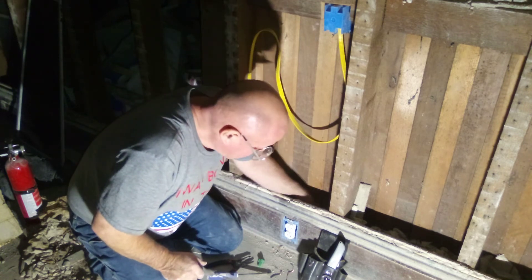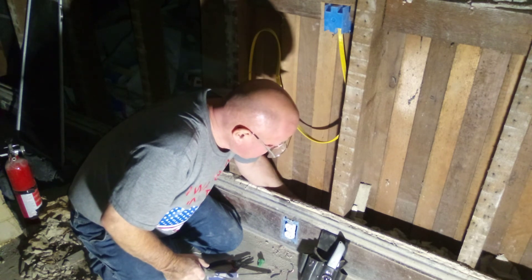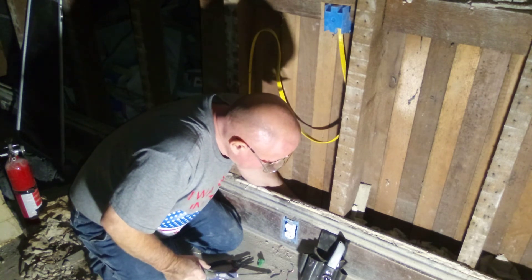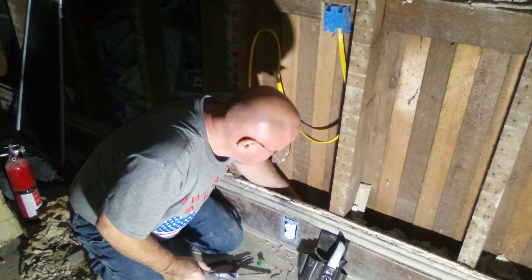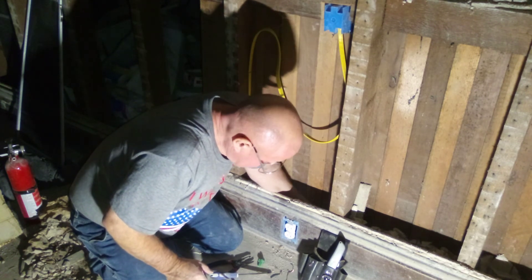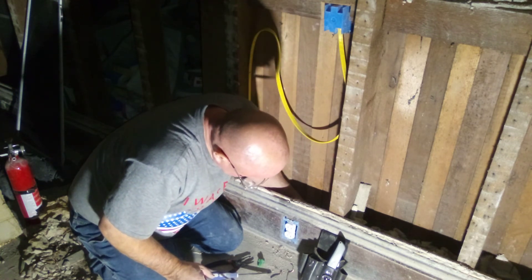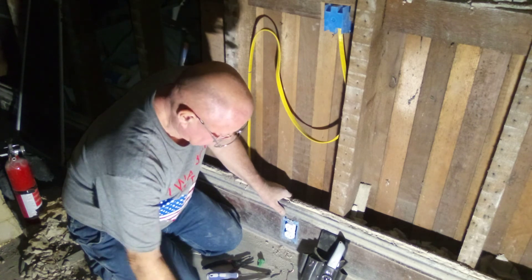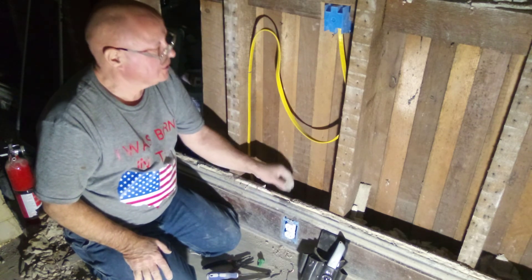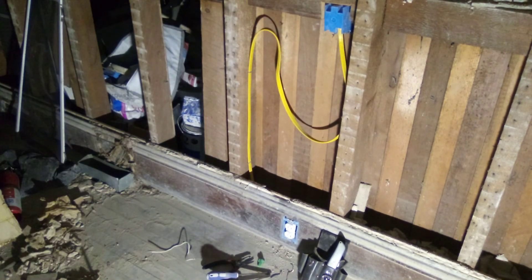I'll just double-check and make sure that my wires aren't getting hit by the screw. And we are all set.